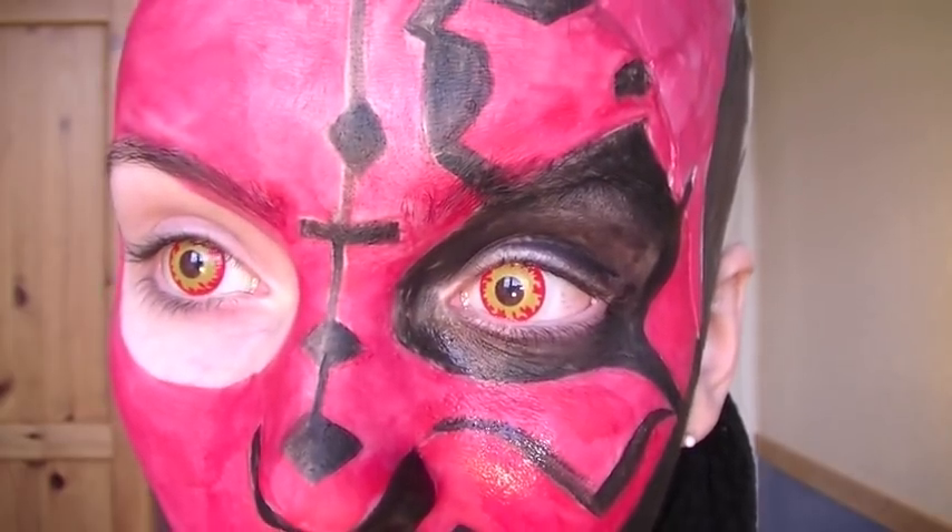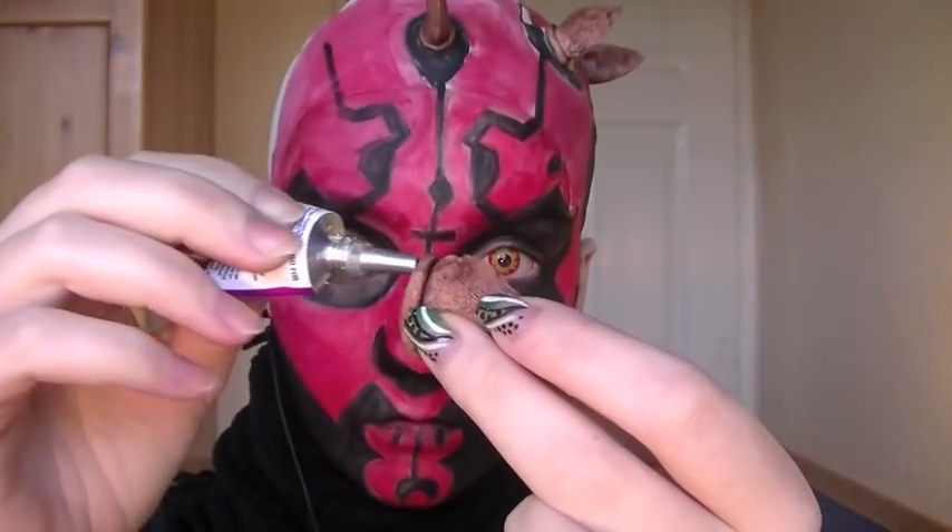You really want to apply your contact lenses before you've painted your face, because you don't want anything to get stuck behind a lens.